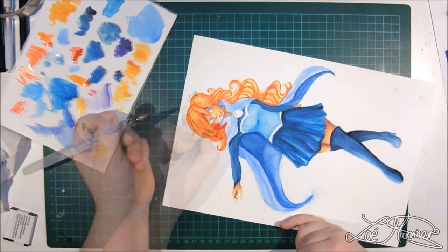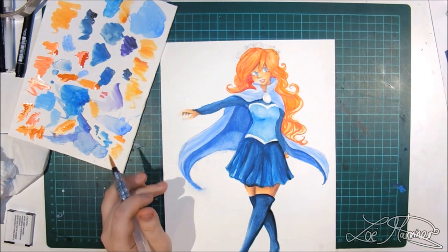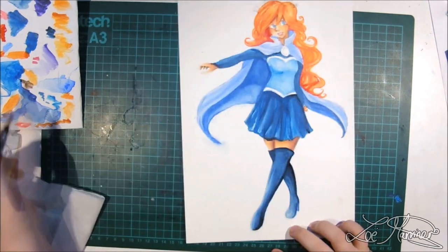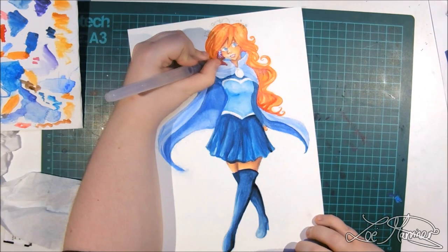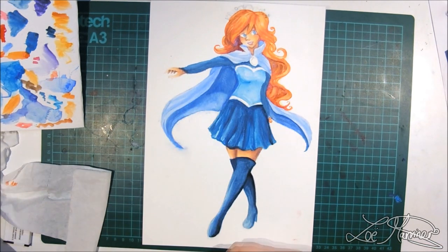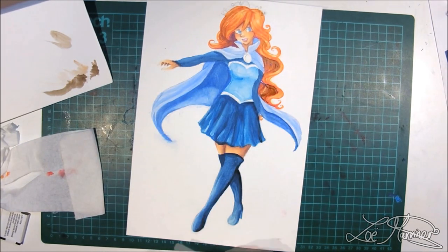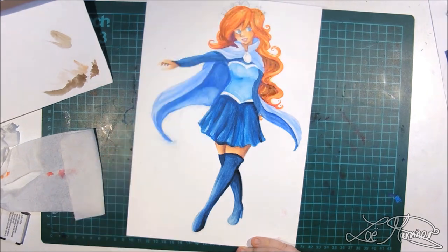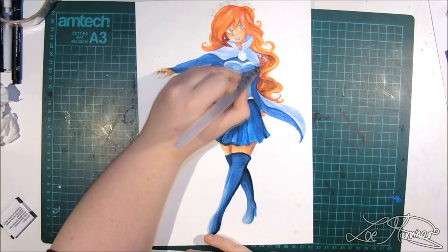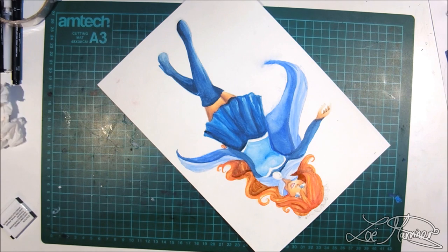The last watercolors I own are tubed watercolors from the brand Creall, and I got them from Lidl — a German supermarket here in the UK. They are really good watercolors; I used them for my Undertale watercolor series. People always ask me what my favourite medium is and it is actually watercolor. The reason is because it makes me a lot more patient as an artist — it makes me slow down, take notice of things, and do my work properly instead of rushing ahead and ruining everything.